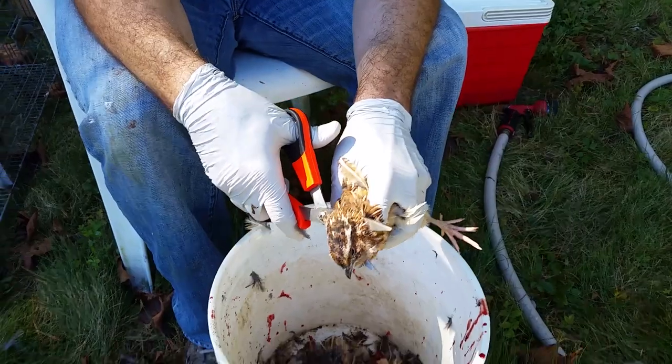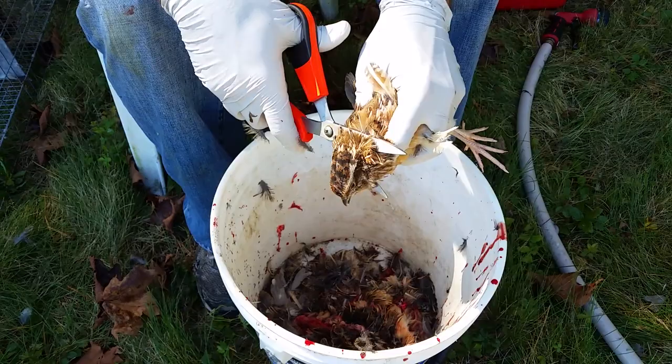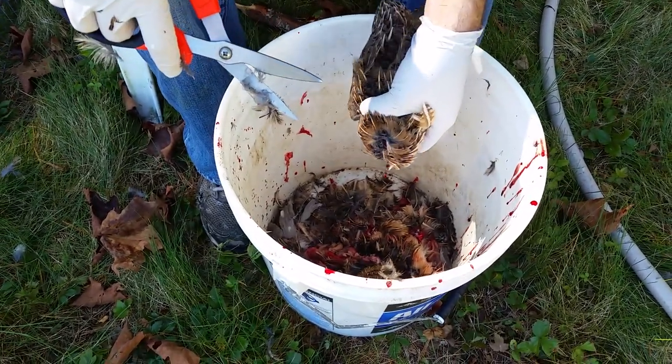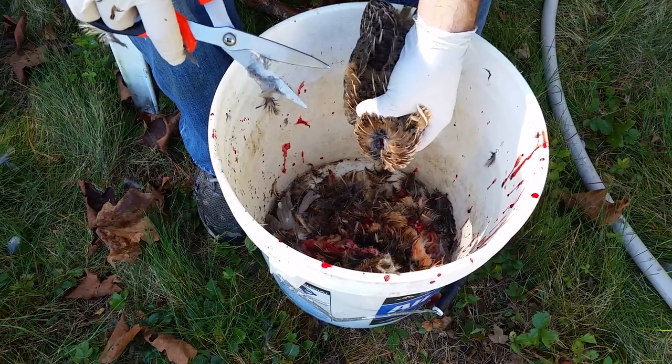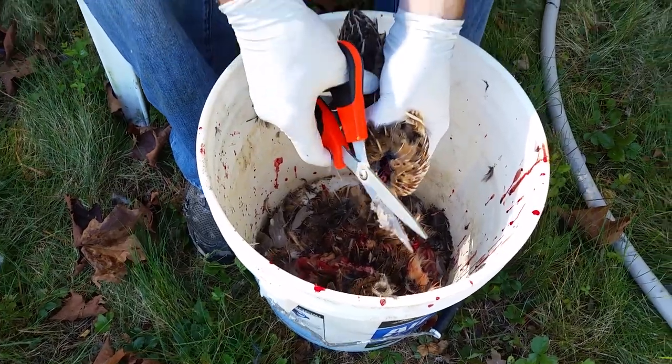The first thing we do is dispatch the quail, and the quickest way to do that is to take their heads right off with the scissors. Make sure you get underneath the feathers so you can do a quick cut. Then they bleed out and will shake and flap around a little bit.